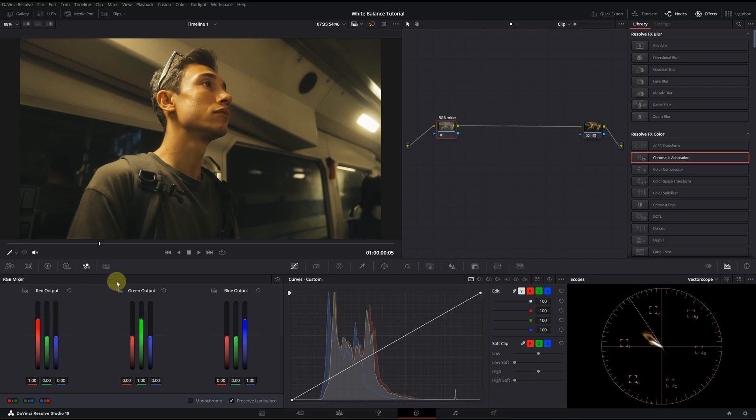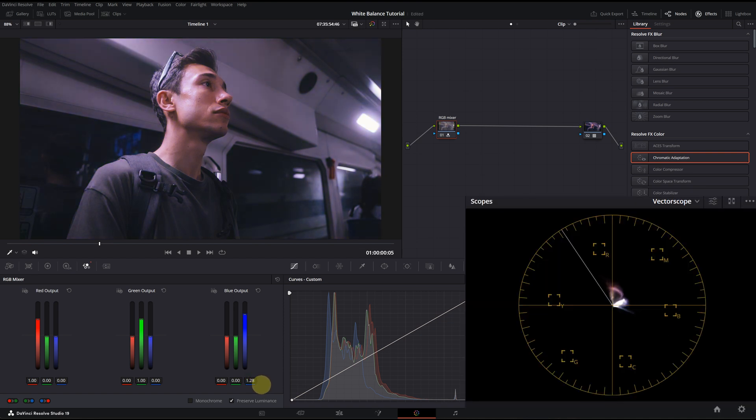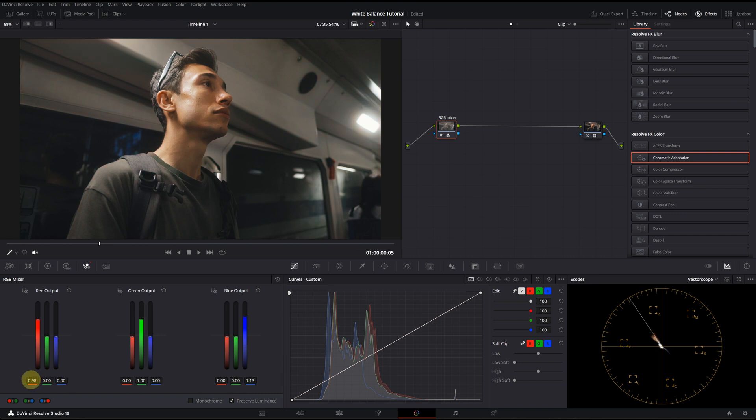We are at the sixth method: the RGB Mixer. I talked about this tool extensively in my previous look development video — it's a very powerful tool. By adjusting the color channels individually, you can make precise tweaks for your white balance. I'm going to increase the blue in the blue channel slightly. In the vectorscope, you will see that the changes are sharp and very quick, so it is best to make minimal movements with this tool. After that, I'm going to slightly reduce red and green. This is before and this is after. The vectorscope shows we are right on the skin tone line.